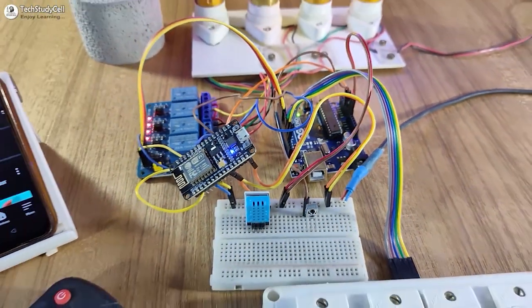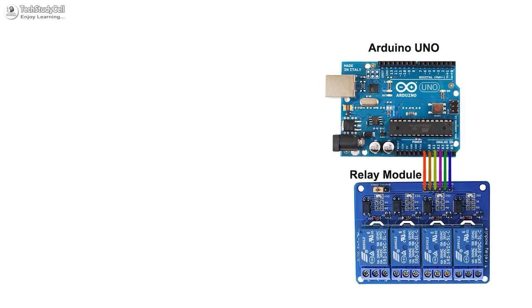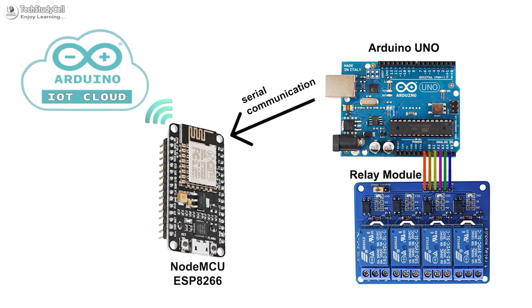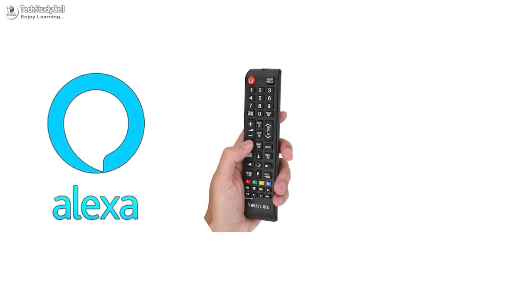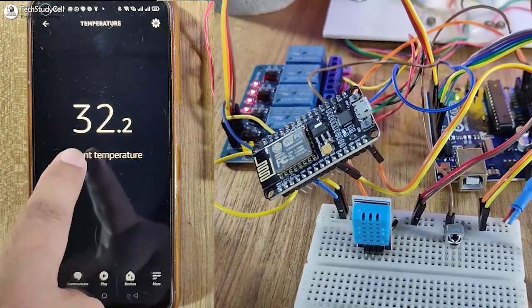Hello friends, welcome to Tech StudyCell. In this video, we will make an IoT project using the Arduino and NodeMCU to control the appliances with Alexa, IR remote, and also from the manual switches. You can also monitor the room temperature.